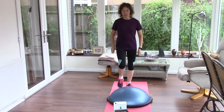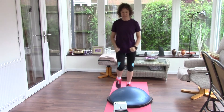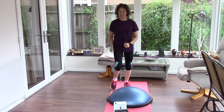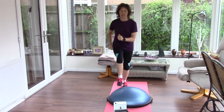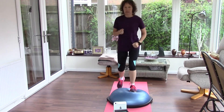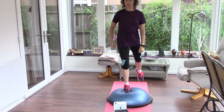If you've got a staircase at home, use the bottom step. Step up and down. I like to do ten with one leg leading, and then I change and do ten with the other leg leading.